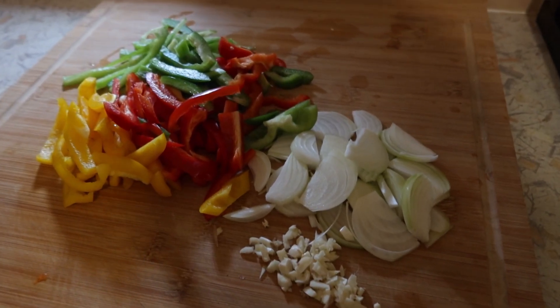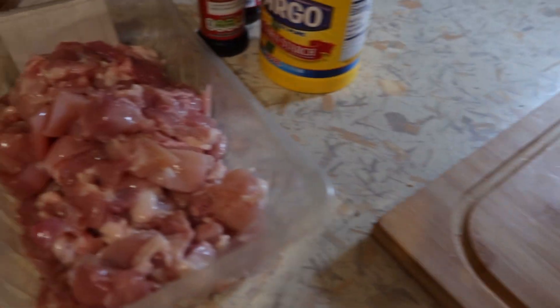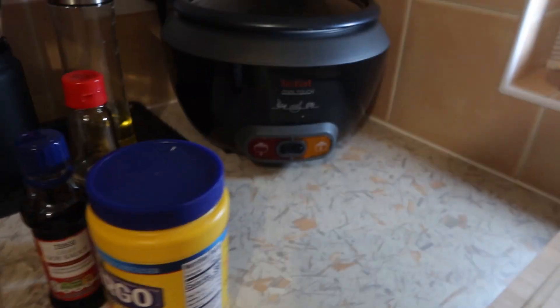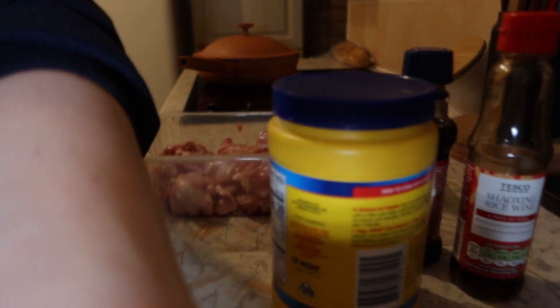All right, I'm about to make some black pepper chicken. I've got onions, garlic, pepper, and chicken, and I'm actually going to marinate the chicken right now. I have the heat going on the stove.